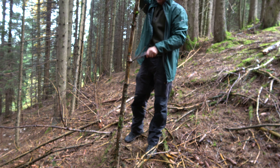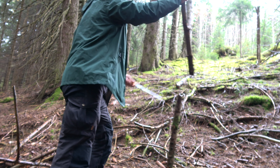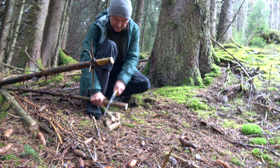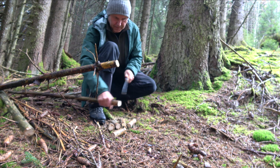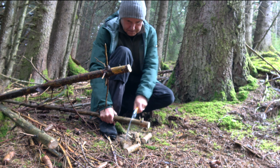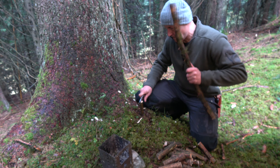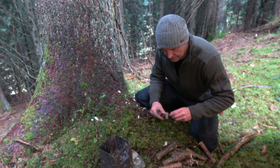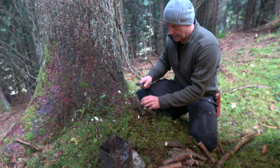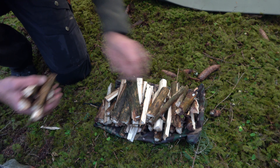First, I have to go out in the rain again to collect some firewood. Now we have a nice little amount of firewood.